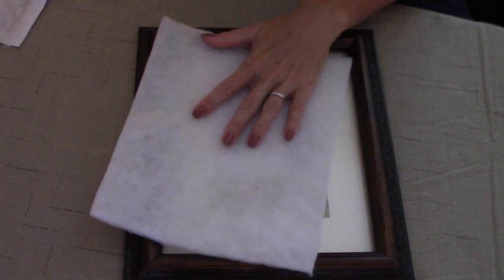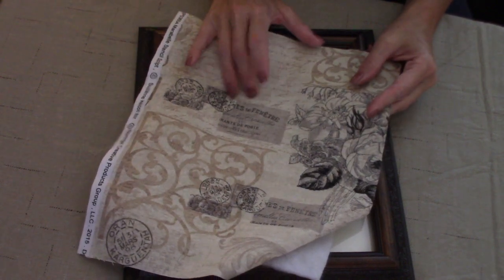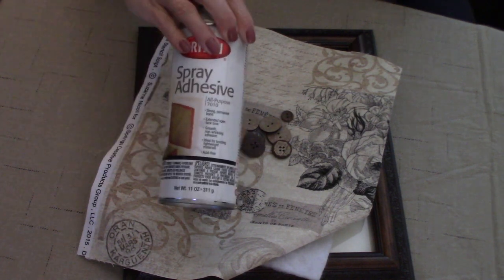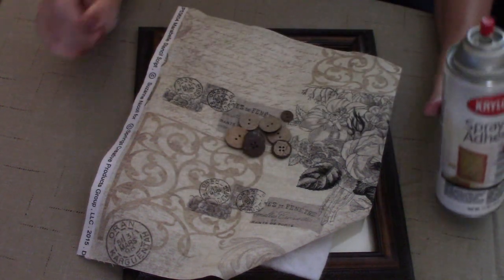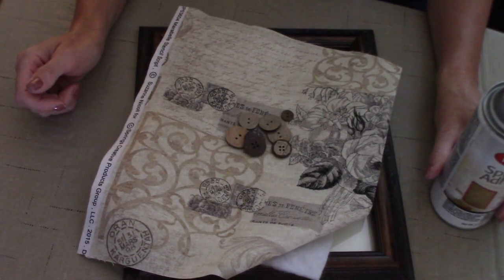You're going to need an 8x10 piece of batting. You're going to need about a 9x11 piece of scrap fabric, some buttons to match, some spray adhesive — today I'm using my favorite, the Krylon Permanent Spray Adhesive. You're going to need a hot glue gun, and that's all you're going to need for this project.